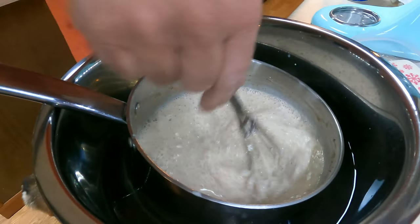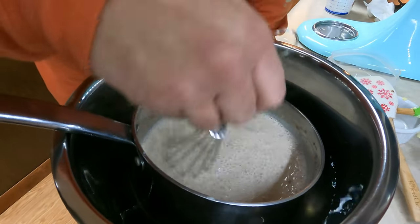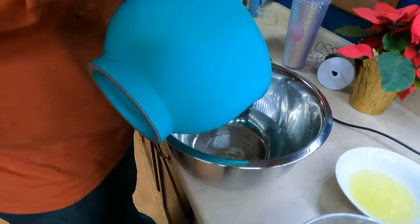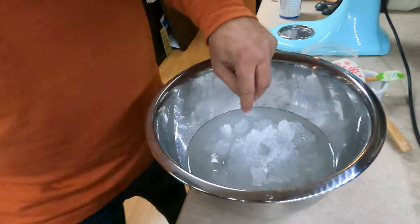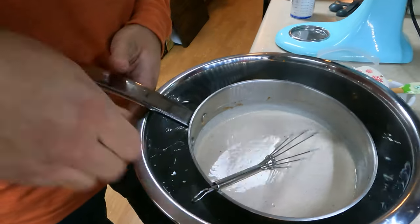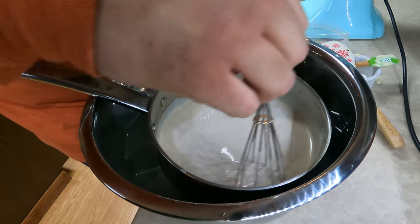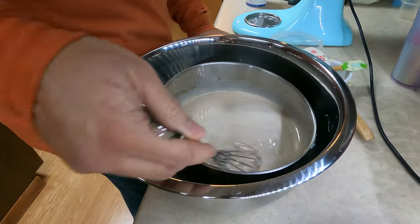Should we get more ice? Yeah, if you had some stashed somewhere. I mean, there's lots of snow outside — we probably could have just used some snow because it's not like it's touching the food. That would have been a good idea. Wisconsin nog — cool down the eggnog with some freshly falling out of the sky snow.